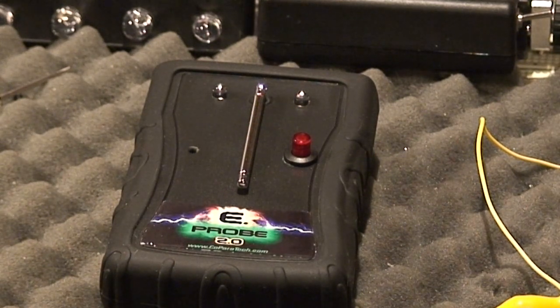Hi, Rich from Colorado Paratek again. Today we're going to take a quick look at the new version of the E-Probe, the E-Probe 2.0. It's been redesigned, a little more streamlined, much more stable, and a delight to use in the field.